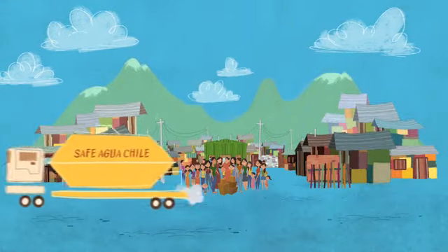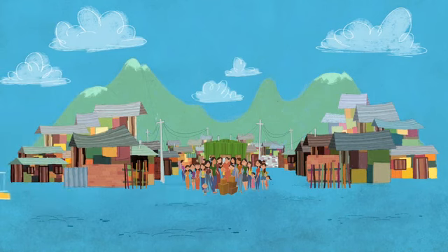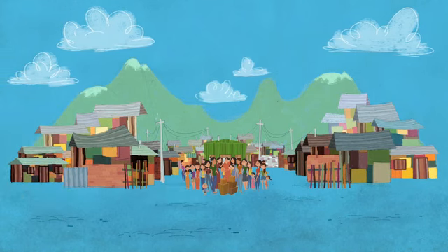We now leave the people of the Campamentos with water solutions that improve their quality of life.